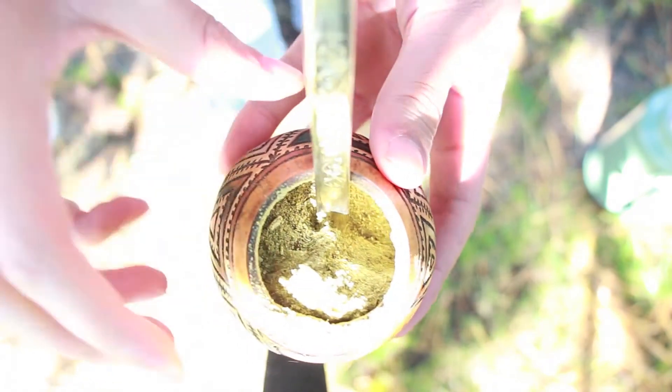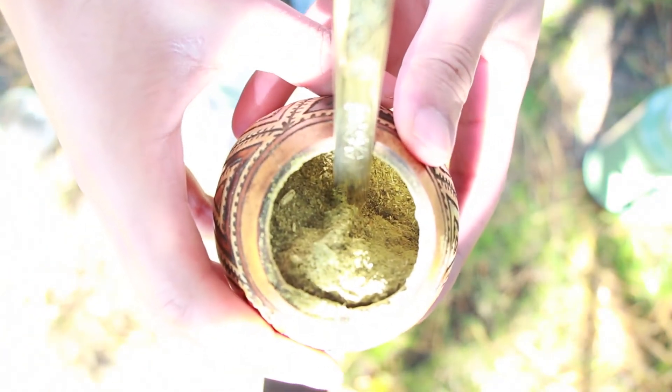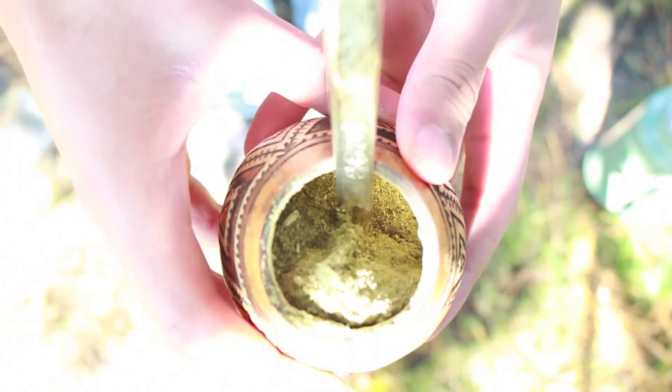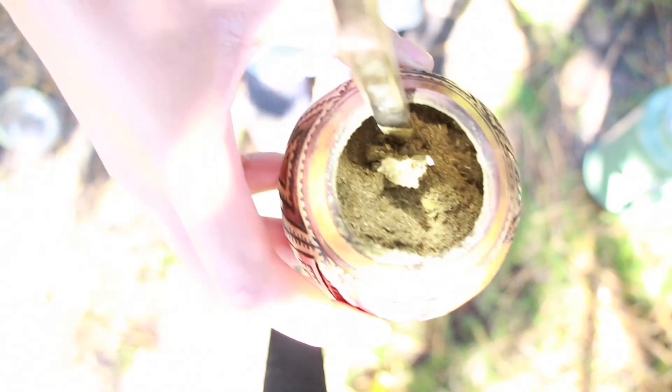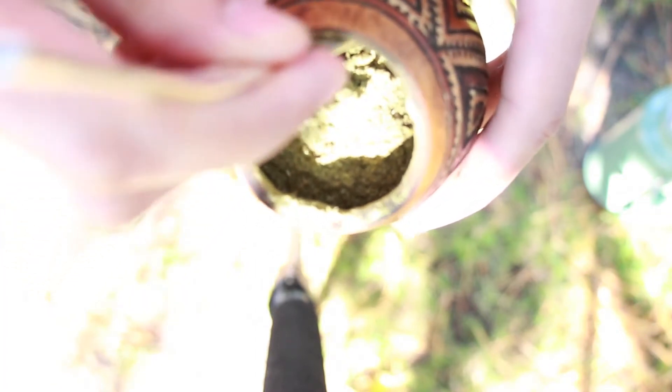Let this sit for about 30 seconds, let it absorb, then go ahead and have your first dummy mate. Your first dummy mate is the first mate that's drunk with the dummy water. You want to hear that slurp? Hear that slurp. Now the first dummy mate is completed, we have a lot of dry yerba in there. This is the ecosystem of the gourd — it's alive in there, it's a whole system, you got to treat it with care, treat it with love.